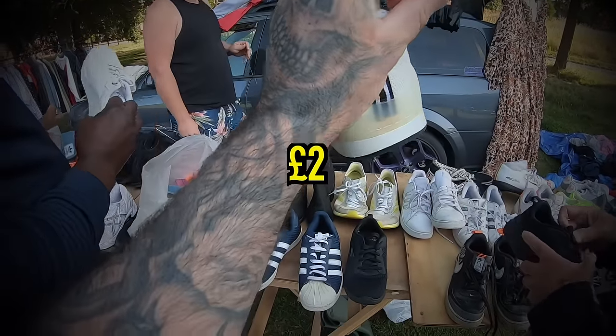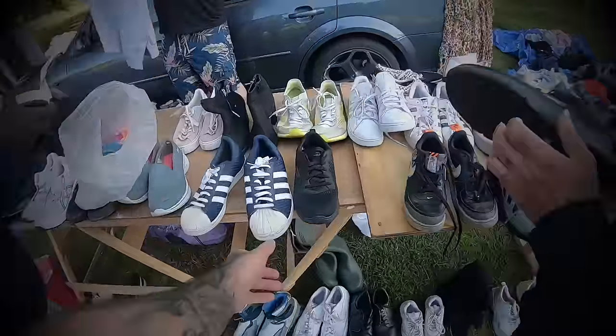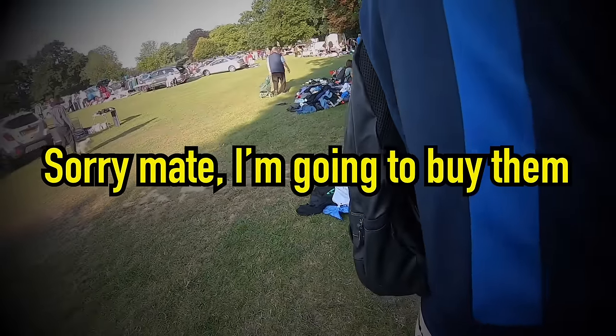How much are these things? Two quid. Sold. Where's the other one? Oh he's got it. Sorry mate, I'm gonna buy them. Yeah.